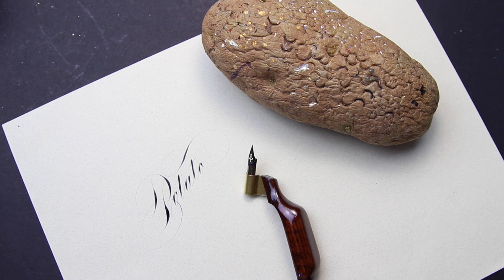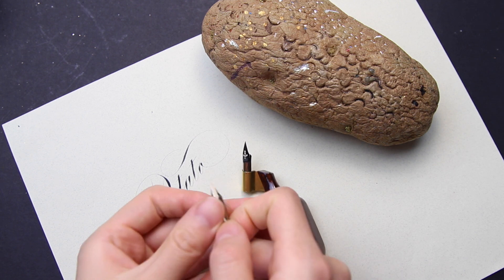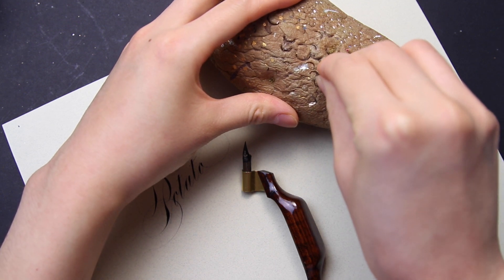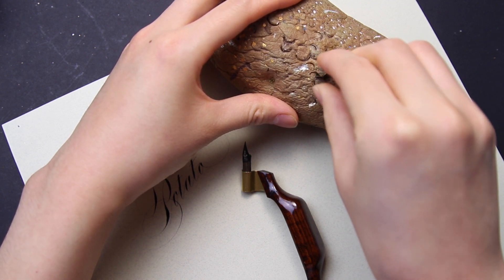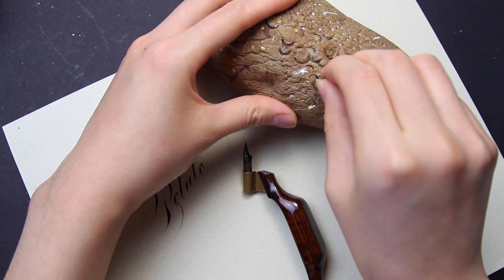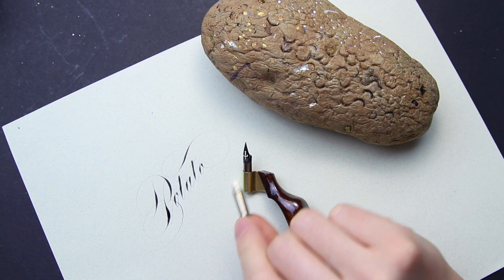You simply take a new nib and stick it in just past the vent hole. Be careful not to use too much pressure so that you split the tines, and you just pull it out and it will take ink just fine. There's no need to leave it in overnight or anything — it's done.